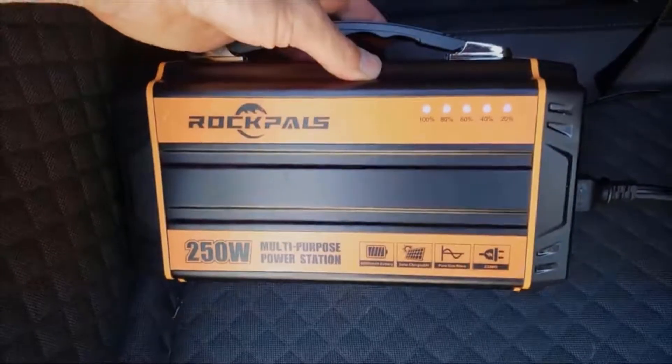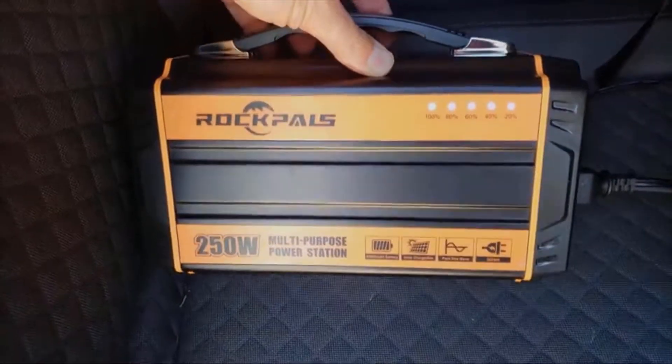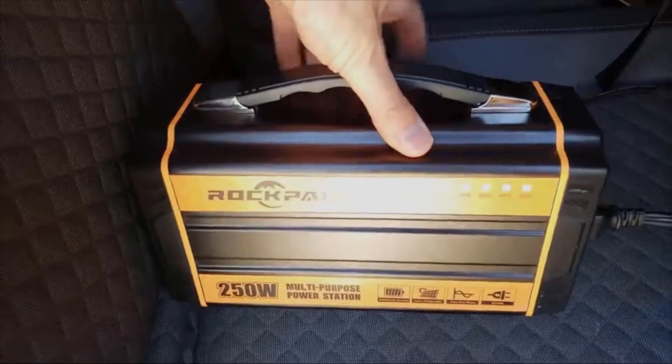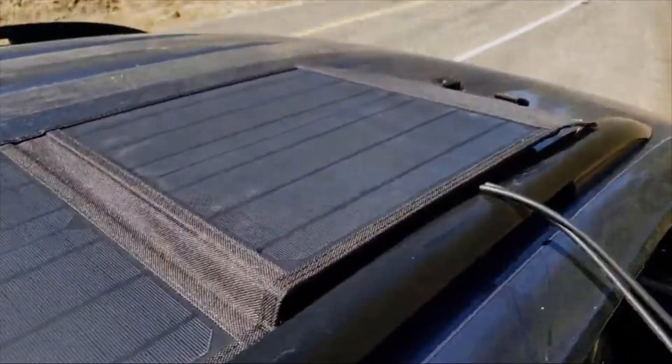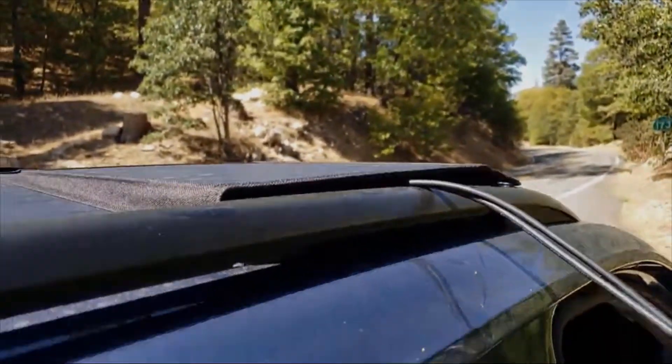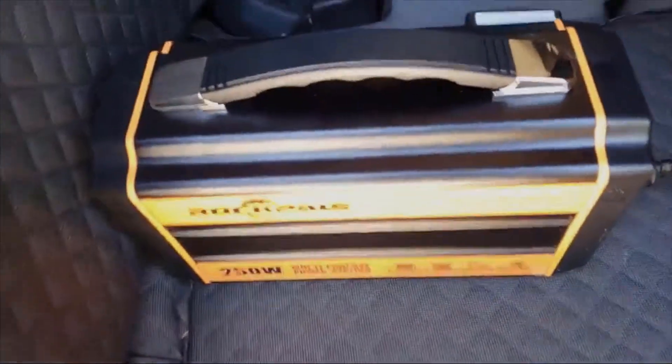It's definitely a nice little battery pack to keep you charged up for emergency situations, or like me, using it out on the road so I can work remotely from different locations. I love the combo setup with their 60-watt solar panel, which folds up nicely — so check that out too. Alright guys, have a good one, thanks for watching!